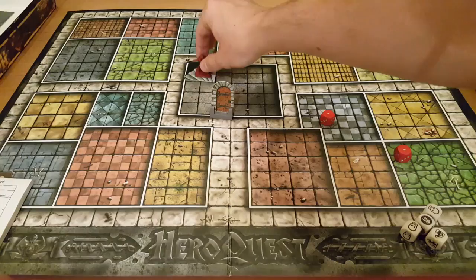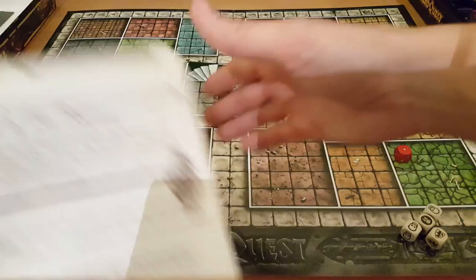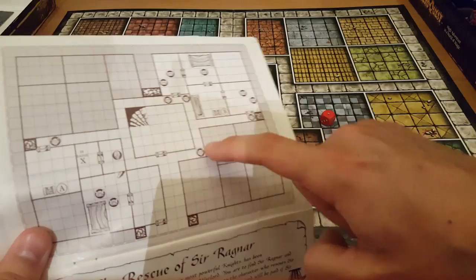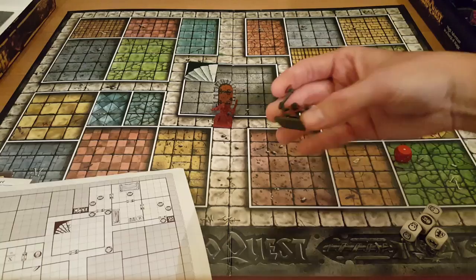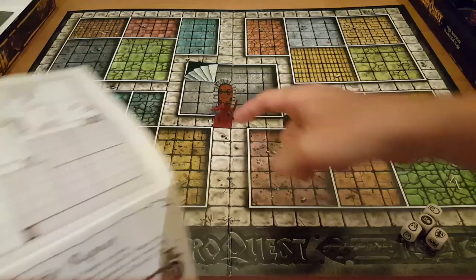Moving around the board is simply done by rolling two dice. We start off with just this one room. The game works on a line of sight, so that's all the elf can see. Once I go through this door, the evil wizard refers to the map and would stop the elf there — because looking along this corridor, he would be able to see a bad guy. Line of sight, remember? So the goblin gets placed there. The elf wouldn't be able to see around the corners, so even though there's a door over there, it wouldn't be revealed yet — the elf would need to go and explore.